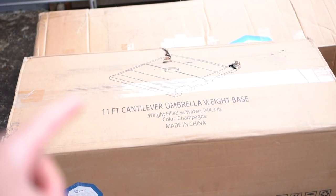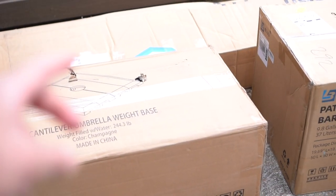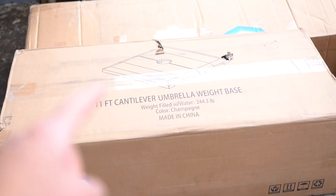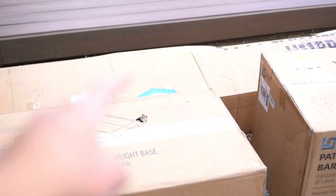First of all, I'd like to say thank you to Blue for sponsoring today's video and providing us all this deck patio material. This is going to be pretty awesome — let's establish the base before we can start building the umbrella.